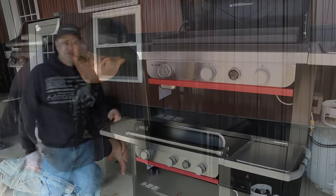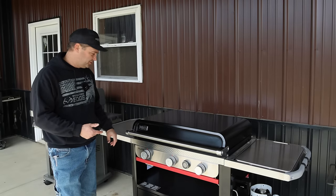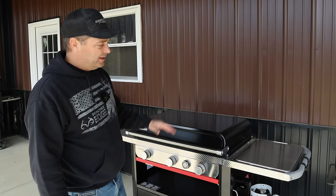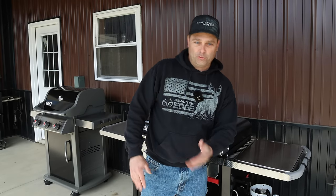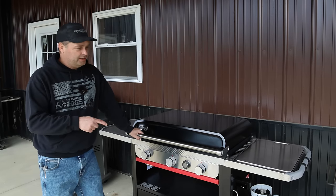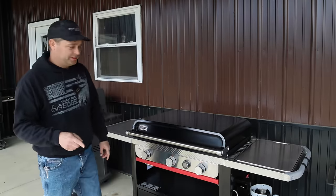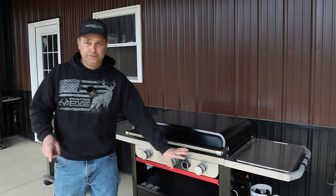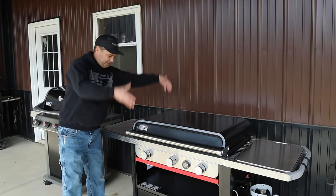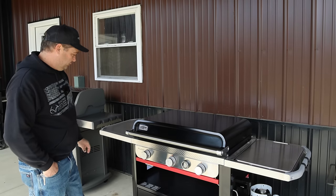I bought this from Home Depot with free shipping — it took about a week and a half to arrive. Ace Hardware also sells it. There are four or five different models depending on griddle size and features; some even have a table that flips out forward to create a work surface. Assembly took me at least a good hour, and you definitely need two people — the burner assembly and hinged lid come pre-assembled together and need to be lifted as a unit and set down into the cabinet.